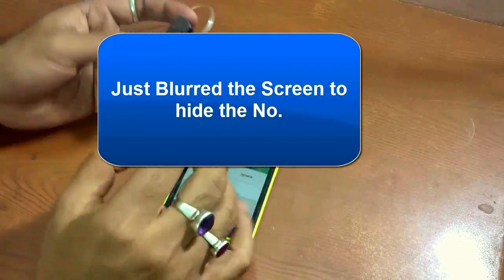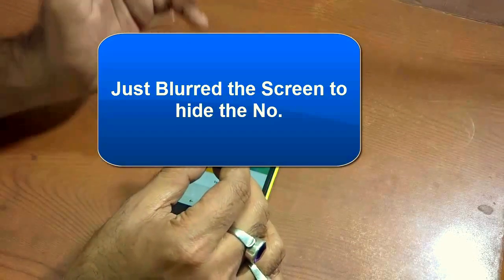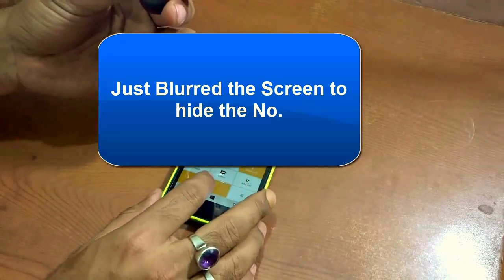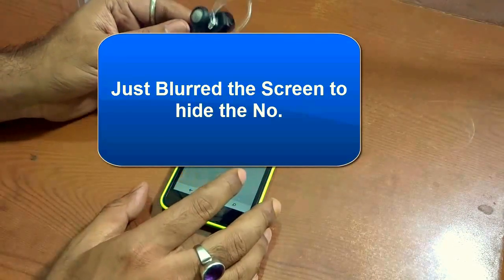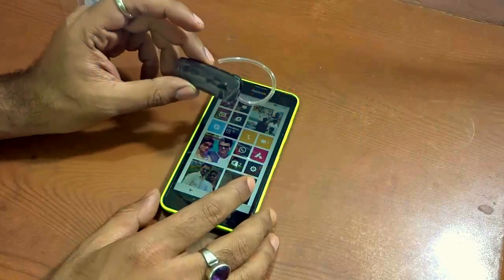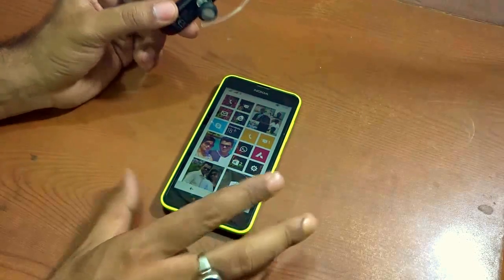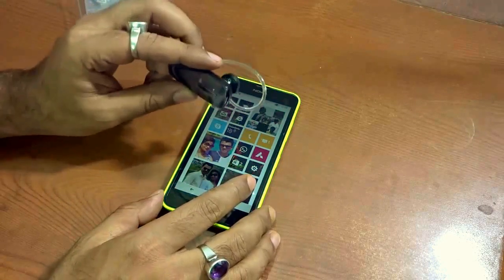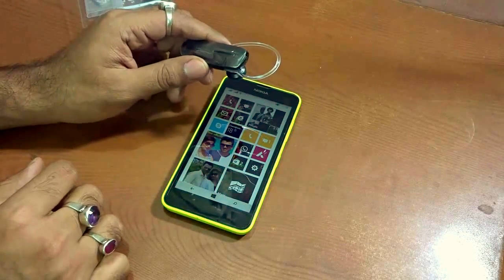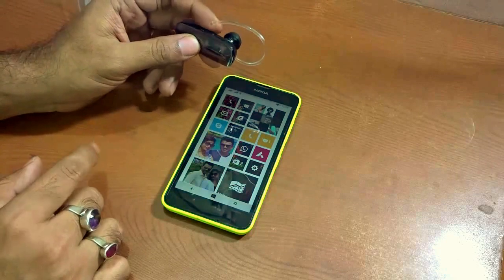Now let's test whether the Bluetooth is working with the Windows phone as well. A call has come in and I take it from the Bluetooth headset — and it has successfully taken the call. This confirms that pairing with the Bluetooth headset has been done successfully. It's a very easy process to configure your Bluetooth headset with either your Android or Windows device. If this video helped you, give it a thumbs up and stay subscribed — I'll catch you in my next video, bye for now!